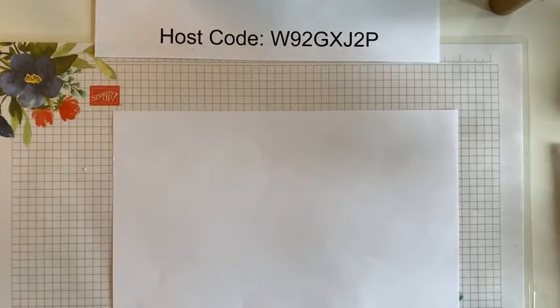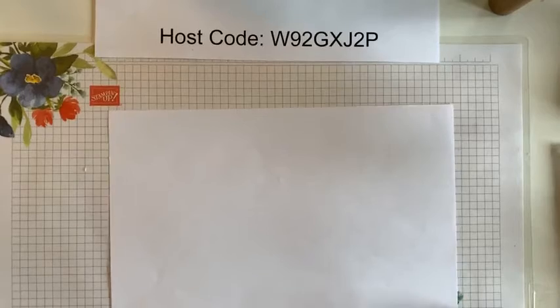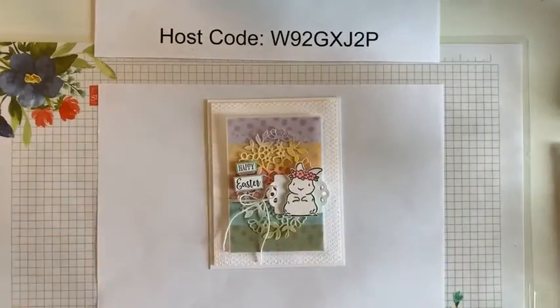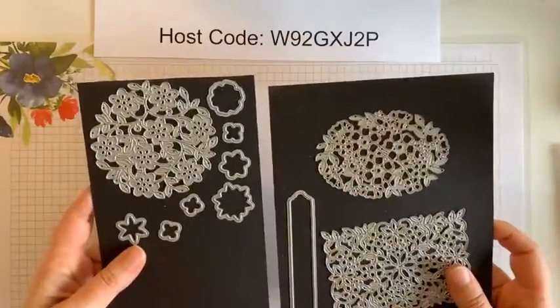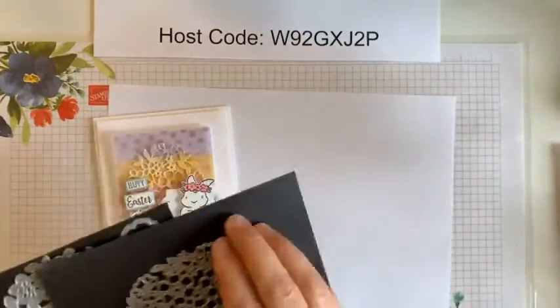I'll leave this host code here. As we go through the project, I will try to note some of the things that I'm using that are retiring so that you can prioritize what you may or may not need. I'm excited to show you guys how I made that little background piece that I cut the egg out of and then what I turned the project into. So who wants to see the card first? This is what I turned that cute little egg into. This egg is from Flowering Vine — I think it's called — but it has all of these dies with it. I use the egg shape or the oval shaped one to make the egg, so that's the one I'll use today.